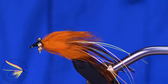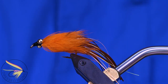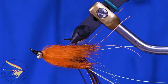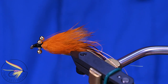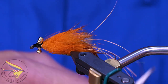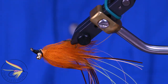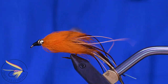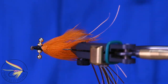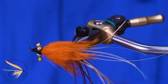Thanks for watching. Thanks for joining me at the vise today. I hope you learned at least a new pattern, if not a new technique, maybe a tip or trick here and there. If you have any questions about this fly or any of the techniques used in constructing this pattern, please leave them in the comments section down below. If you go to the trouble to ask a question, I'll go to the trouble to answer it. Please share this video with your friends and anybody you think might enjoy this pattern. Until next time, remember — it's fly tying. If you're not having fun, then you're doing it wrong.